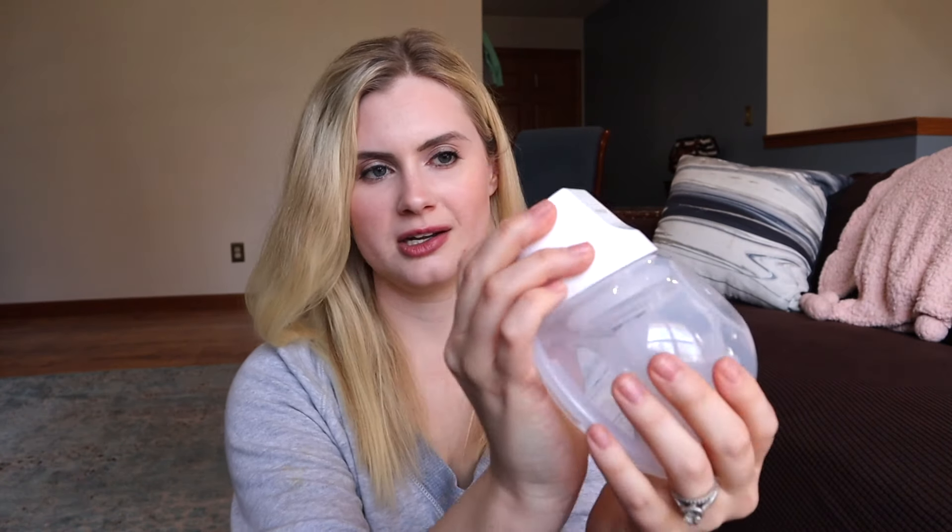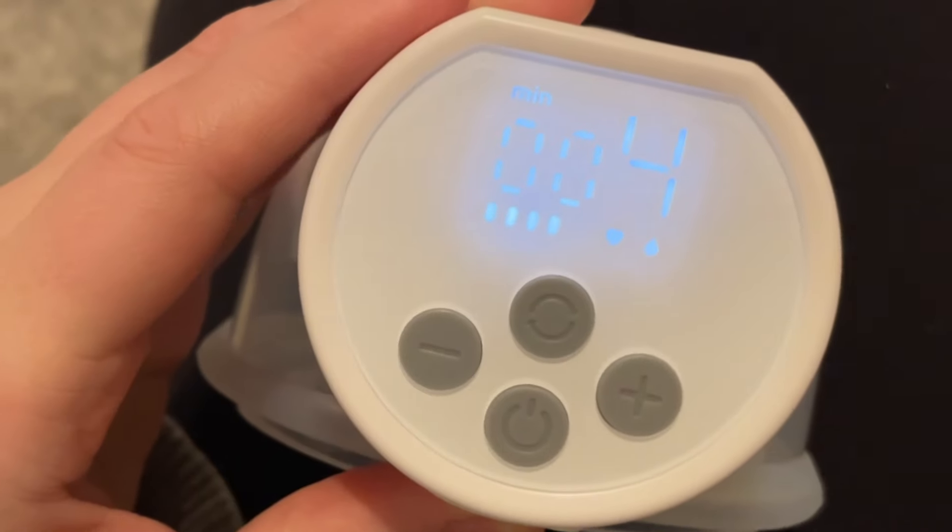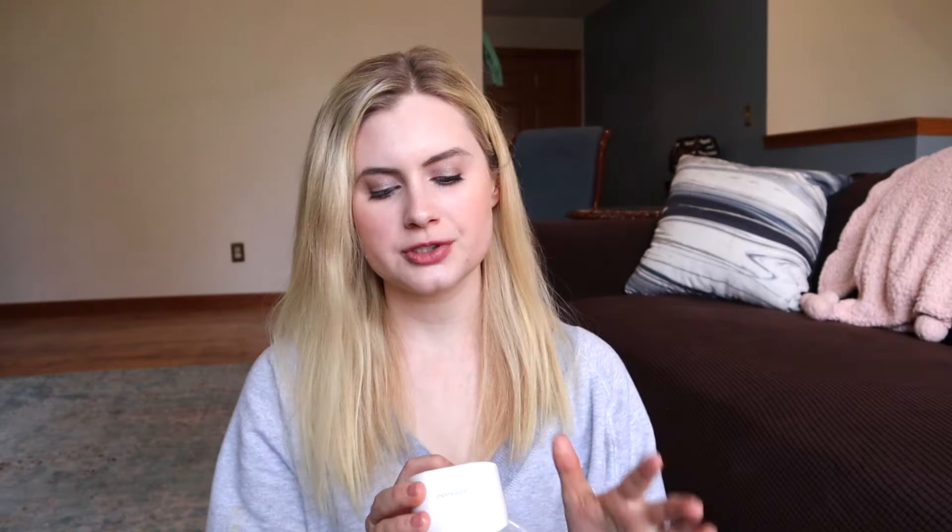Here's how to pump with your Mom Cozy S12 Pros. Hold down the power button with a long press, and it starts in combination mode. I would switch it to massage mode — that's the one with the heart icon. To switch to expression mode, use the top button — that's the teardrop icon. There's also combination mode with short pulls and then a long pull. I personally wasn't into combination mode, so I just did two minutes on massage mode and then switched to expression. I love the digital screen — it tells you how long you've been pumping plus what level and mode you're on.